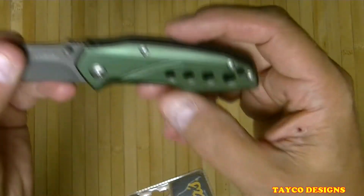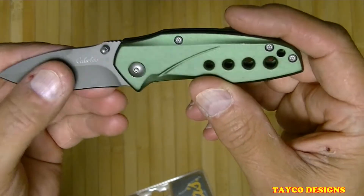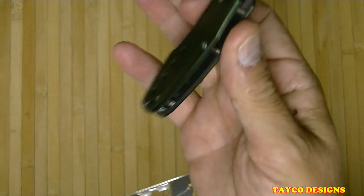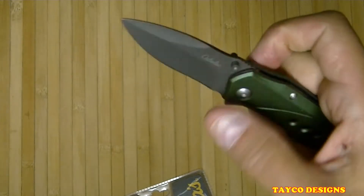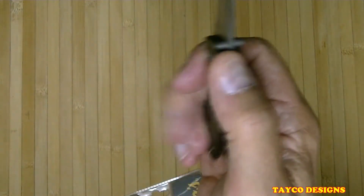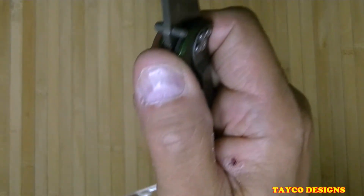Okay, let's put the packaging aside. Here we have the knife — I love this green color. I have a Buck knife with almost the same color green, also has black on it, pretty cool. I love the shape of this thing. It's a perfect size for me to carry in my pocket with other things. It has a pocket clip on the side right here.